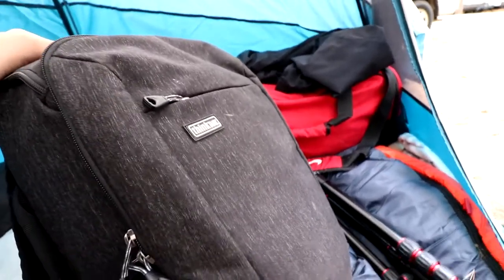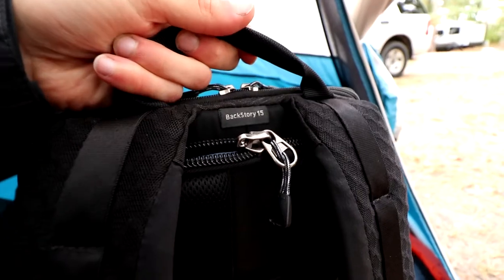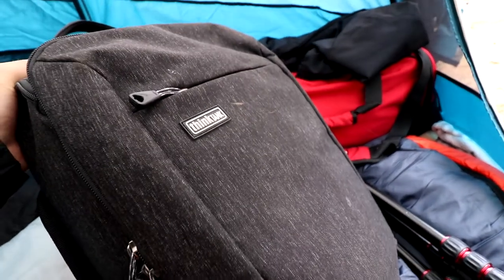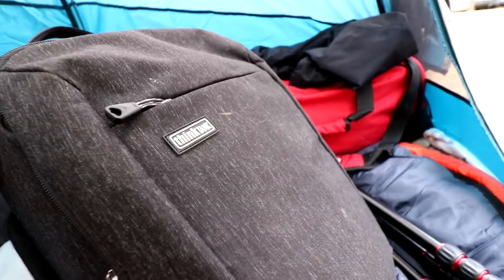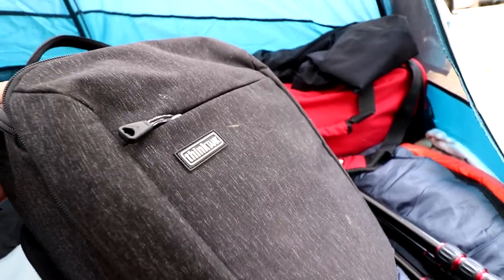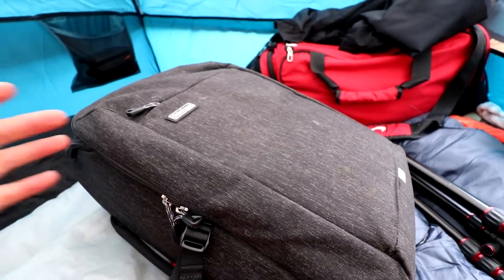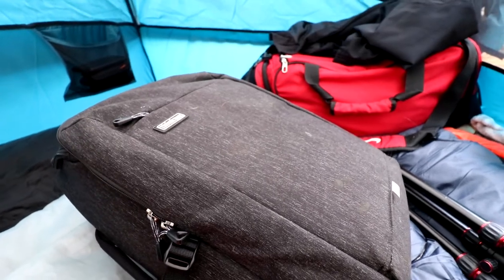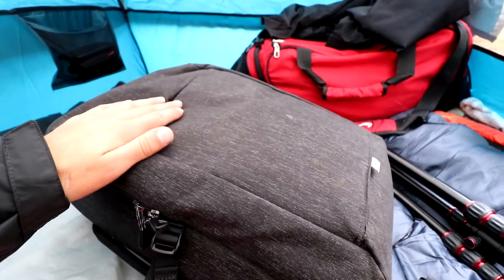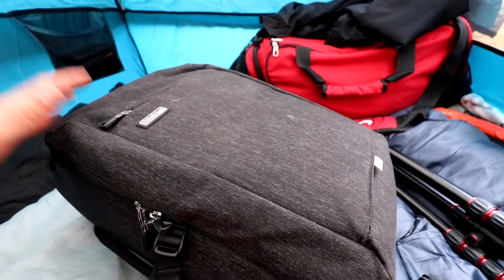Starting off with the bag itself, I brought along my Think Tank Backstory 15 — says so right there on the back. I really only have two camera bags to choose from; it was either this or my Lopro Tahoe BP 150. This one has more storage space and allowed me to bring a little bit more camera gear, so this one was definitely the better choice for this camping trip.